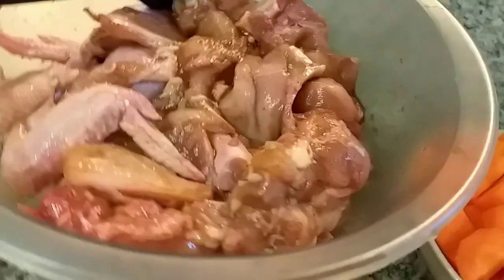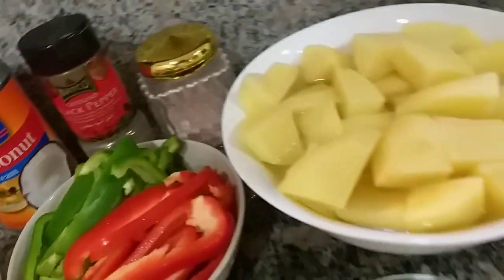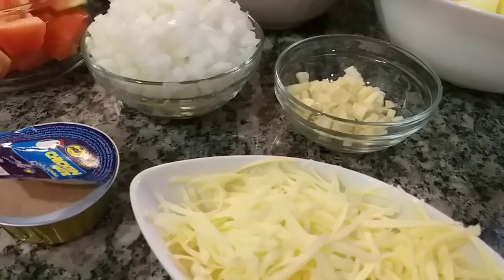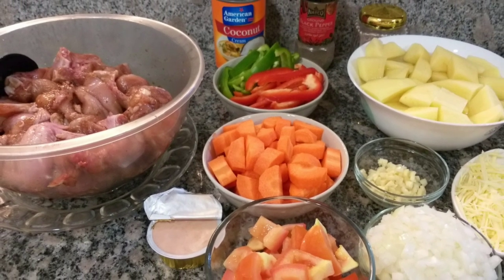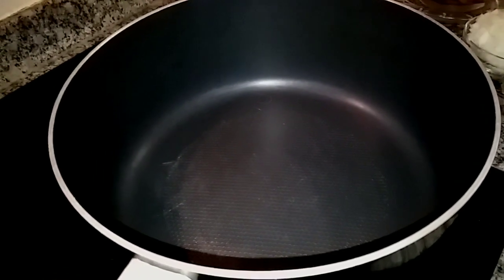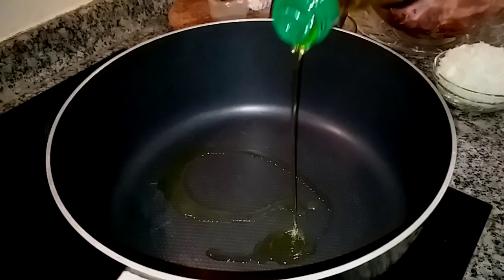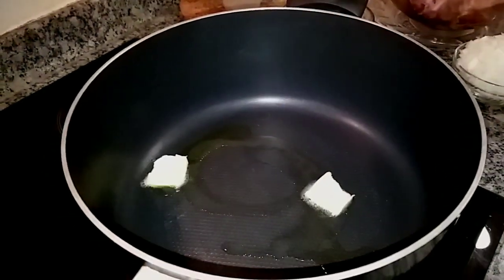Start na tayo ng pagluluto! Let's start. We'll add 2 tablespoons of olive oil and 2 tablespoons of butter.